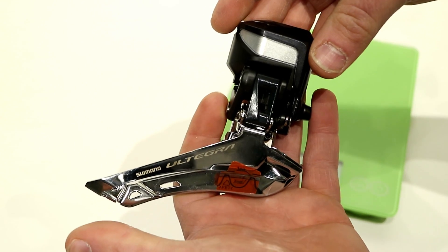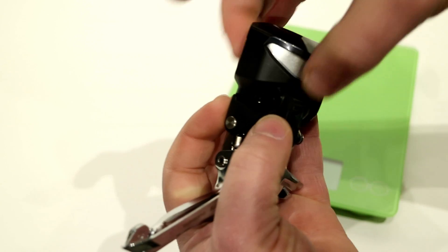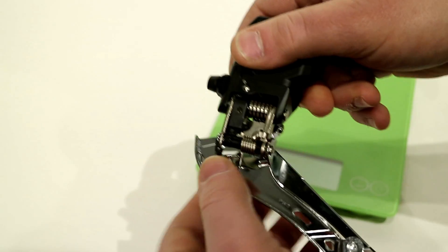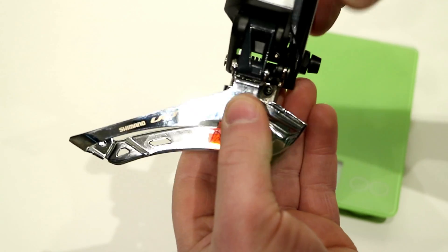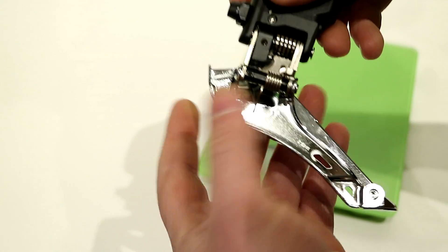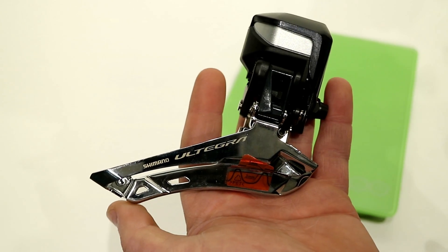This uses many of the same technologies as the 9100 derailleur, the Dura-Ace version that came before this. It's a smaller housing than the previous Ultegra 6870, and it's going to run things like your offset screw to be able to adjust toe and brace this derailleur. It also has a faster and stronger front solenoid, and paired with a proper battery, it will support synchronized shifting as well.